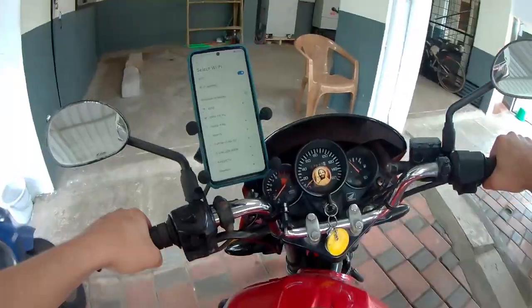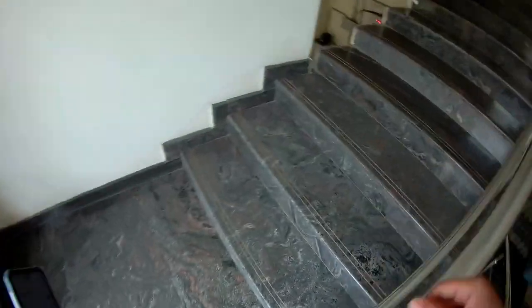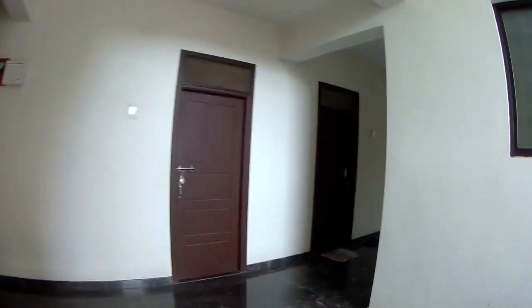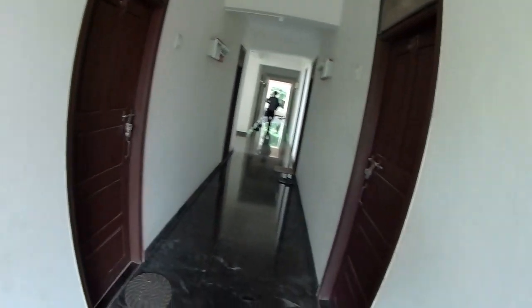Is this even on, or has it stopped recording? I guess it was connected to Wi-Fi and due to that it was draining its battery. Now that I got the footage recorded till now, I can peacefully check it out on my laptop. I hope everything was recorded properly — the camera angle, the audio — all in place. Let's see. Hey bro, bye!